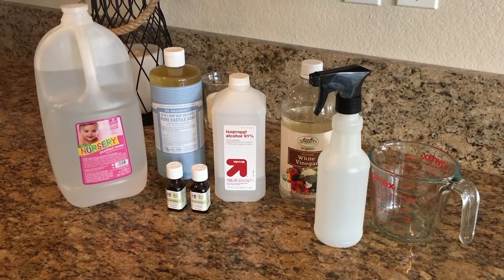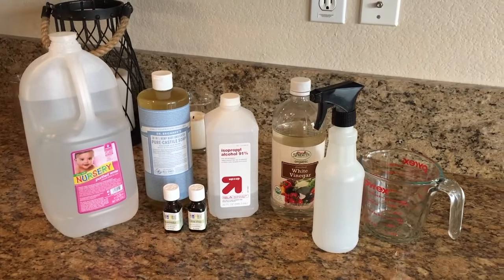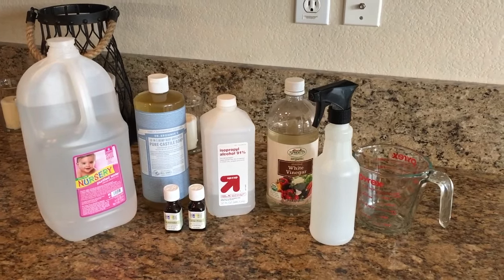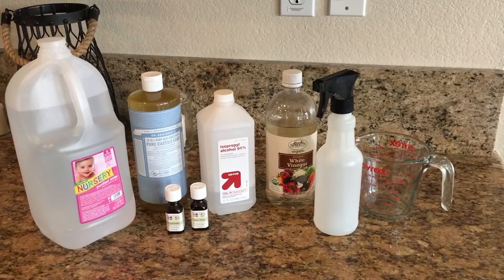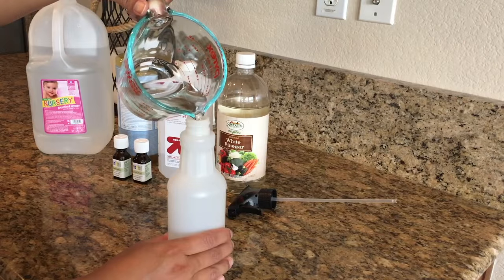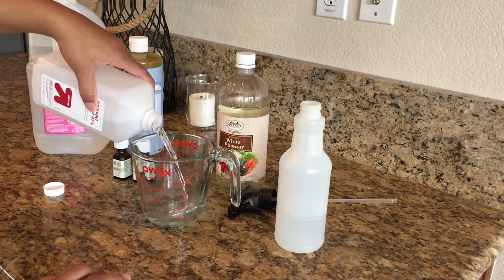Up next we're going to be making our glass cleaner, and this one is my favorite. What you're going to need is some purified or distilled water, some castile soap, essential oils, rubbing alcohol, some vinegar, and a container to put it all in. We're just going to pour one cup of water into our container.